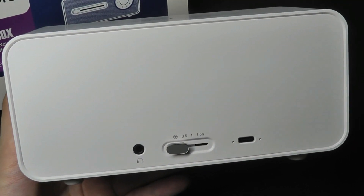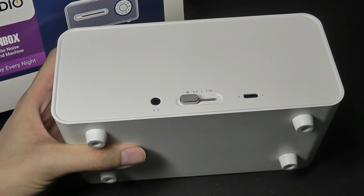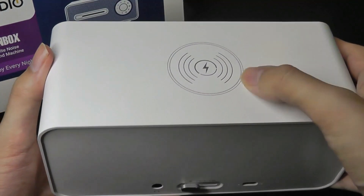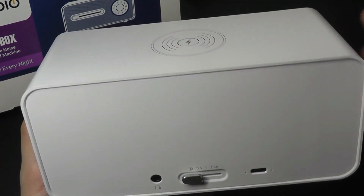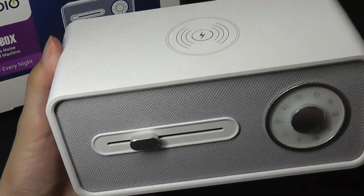So if you prefer to listen to those sounds yourself without disturbing someone nearby, you can just plug in a pair of headphones. The base here has soft touch rubber feet that prevents it from sliding around on a surface or a desk. Now one thing I will point out is the Qi wireless charging part only works when you have the device plugged into the wall. It does indeed have a built-in battery, but it can only power the speaker part, playing back music or using the sounds when you are on the road.